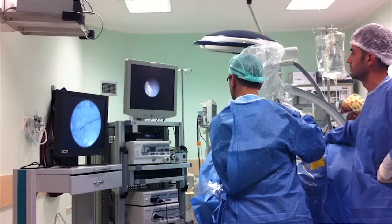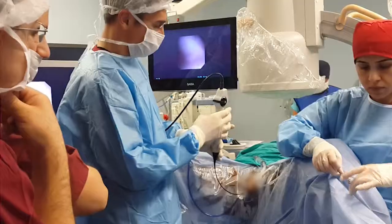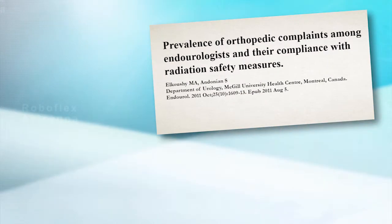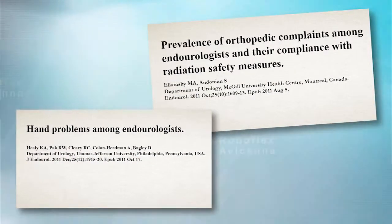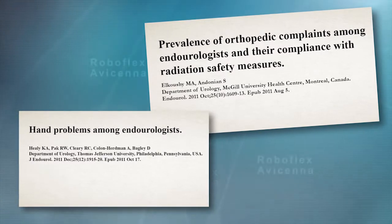most surgeons perform this procedure in a standing position, a suboptimal ergonomic posture, which may result in orthopedic complaints. It may also have a negative impact on the performance of flexible ureteroscopy, particularly in the case of larger stones.